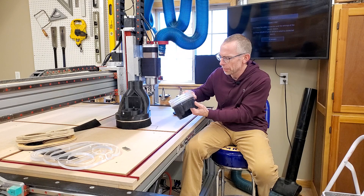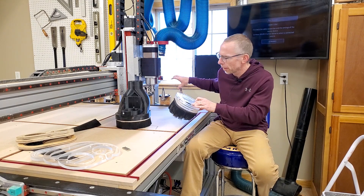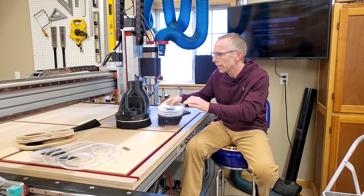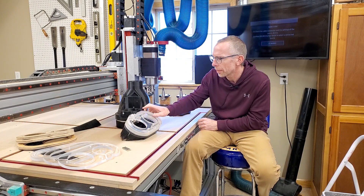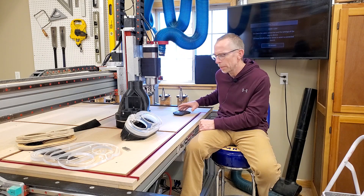So after looking around for some other options, I decided to just make my own version of this. Based on measurements and making sure I had what I needed — and you may not have the same orientation for tools or anything — it should be the same kind of solution if you want to make your own.